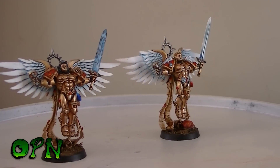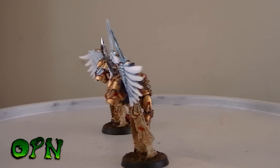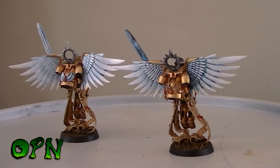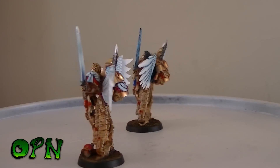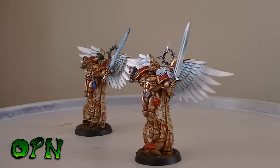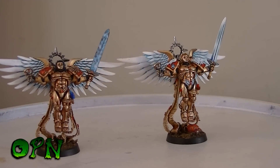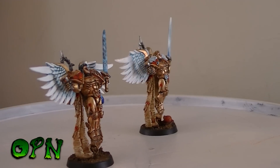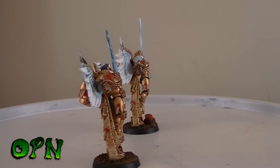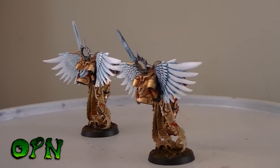Side by side, let me know what you think guys — put comments below. Which version do you prefer? Do you prefer the highly reflective version with the non-metallic metal power sword, or the more duller, deeper shaded Sanguinor with the lightning power sword? And if any of you out there say 'I prefer the non-metallic metal power sword but I prefer the darker armour — can you swap it around?' I'll shoot you. No, no, no.